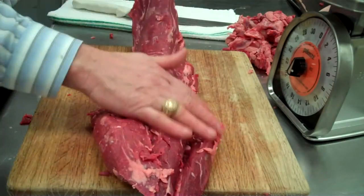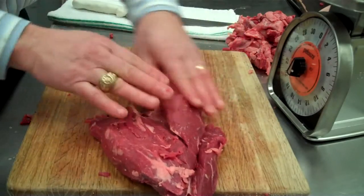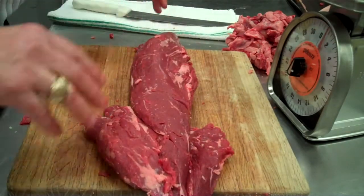We've got the silver skin removed from the top side. We have just a little bit of fat in here — that's fine. The top side looks nice to cut.